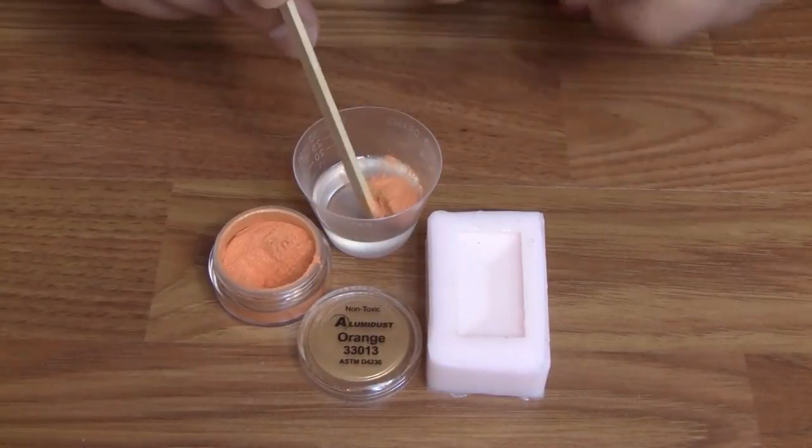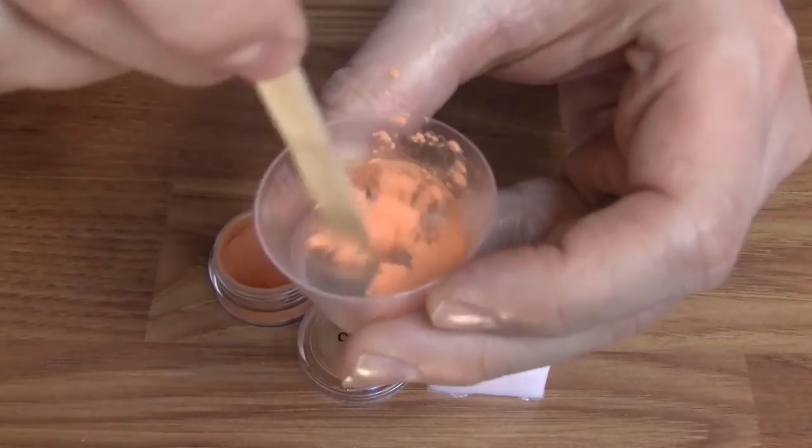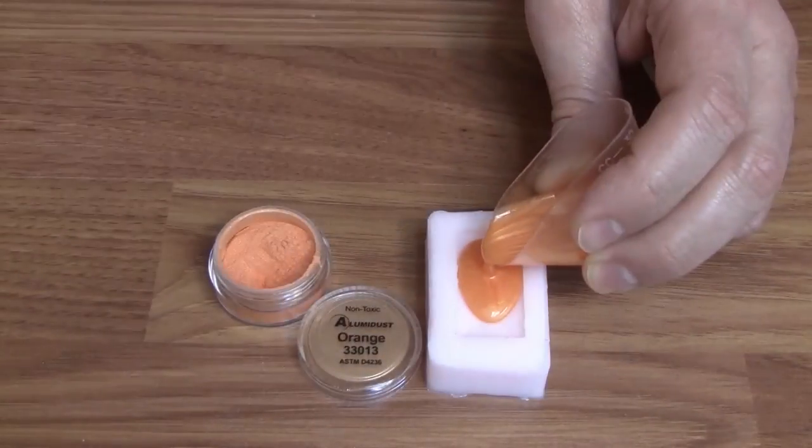Alumidust is also a great product used with our clear casting products. Once mixed in, it creates a vibrant color with a subtle pearl effect.